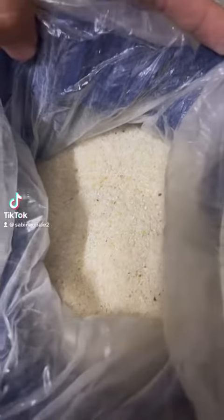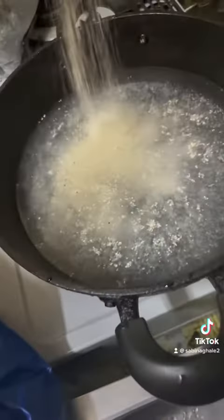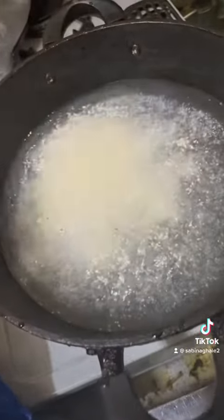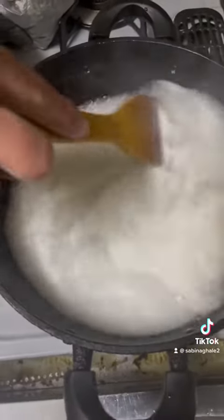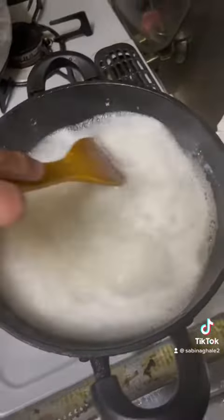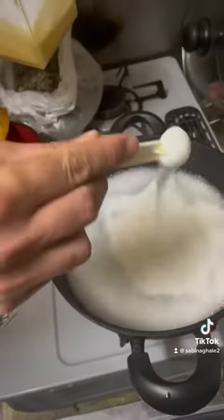Hi everyone. Today I am cooking mayonnaise. First I will boil it. This time I will start making mayonnaise.